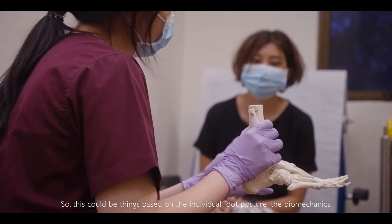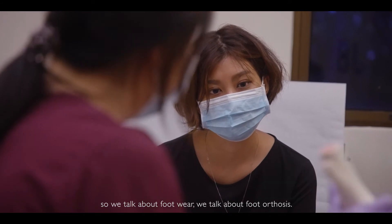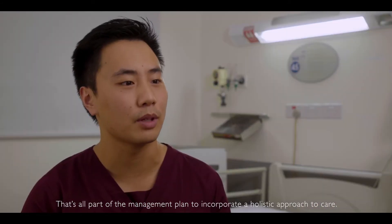These could be things based on the individual's foot posture, their biomechanics — so we would talk about footwear, we talk about foot orthoses. That's all part of the management plan, incorporating a holistic approach to care.